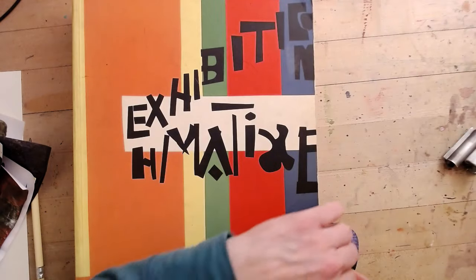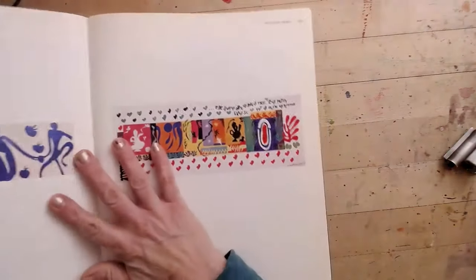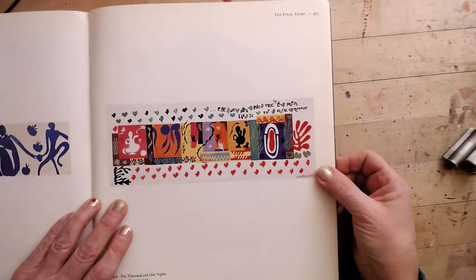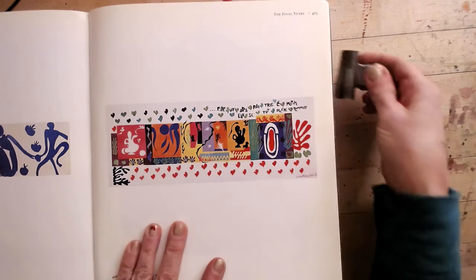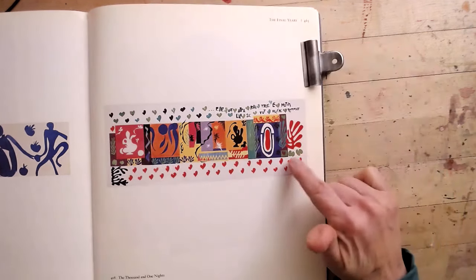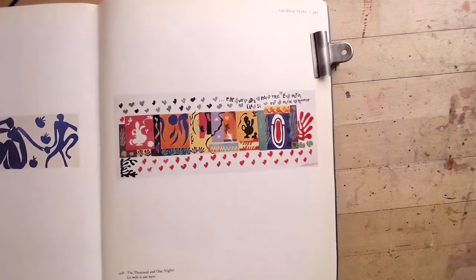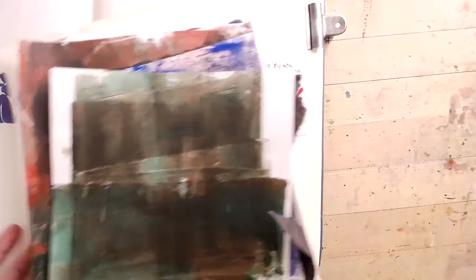I found a page in here that I thought was pretty cool — this beautiful collage that Matisse created using papers that he painted with gouache paint. I'm going to be inspired by some of the things I see on this page and make my own collage, loosely based on this — mostly just inspired by it. I just want to have some fun with my own papers.